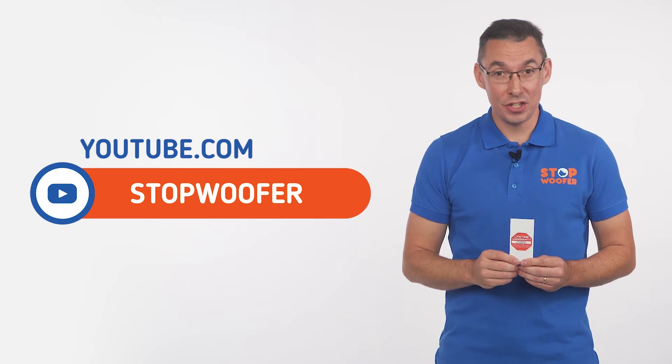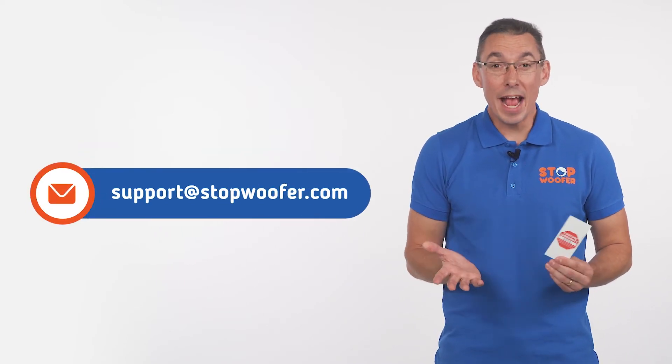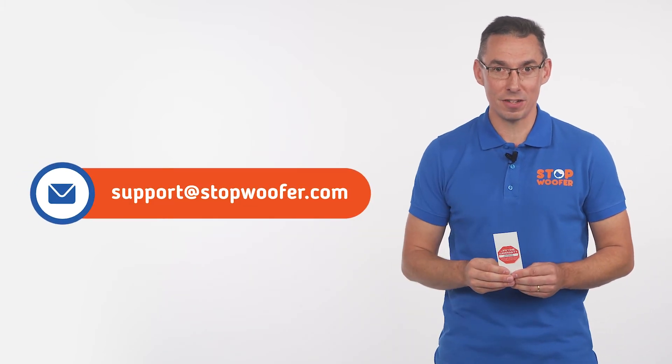If you have any questions about the device settings or difficulties while using it or any other issues, feel free to contact us. We will find the solution.